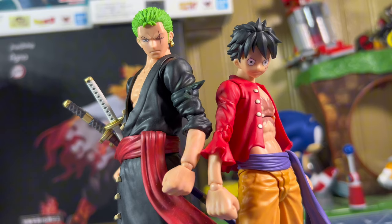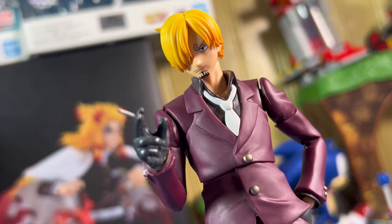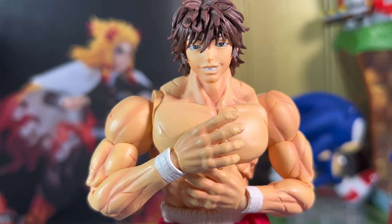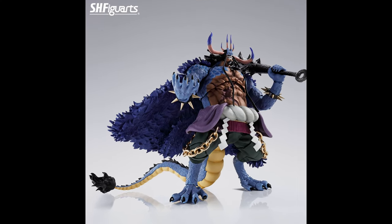As some of y'all know, the SHF VR's One Piece line did not start off the best. The first two releases just had horrible QC issues and design choices, but the latest two releases of Sanji and Yamato have been much better. And with those two being better, it gave me hope that the next figure coming up would be good as well. The next figure to release after Yamato was the King of the Beast, Kaido.